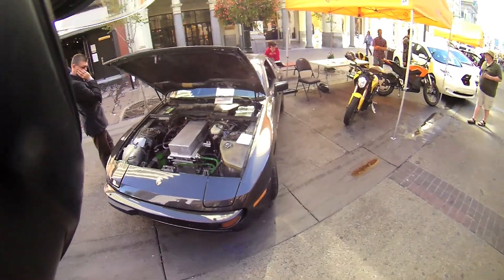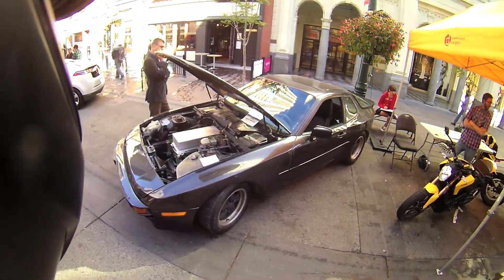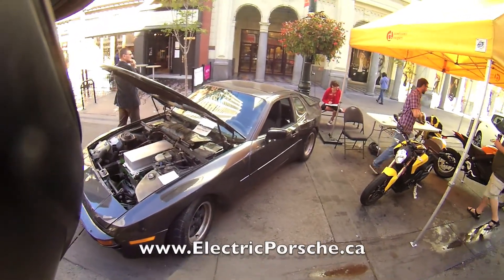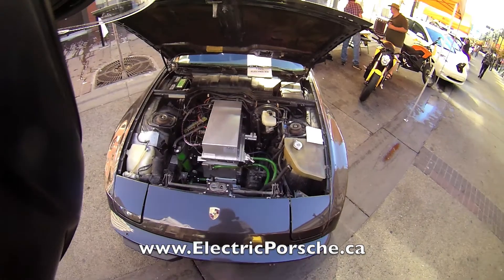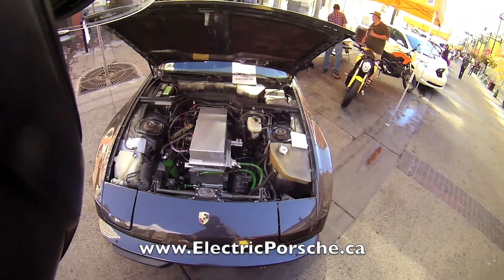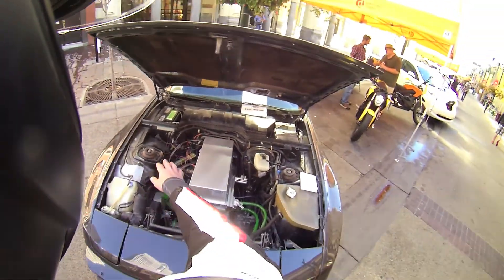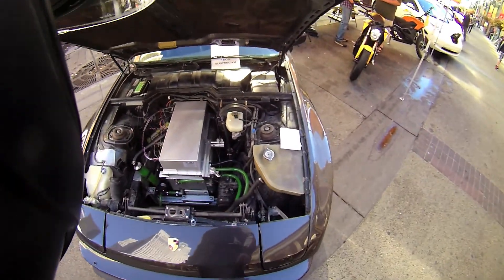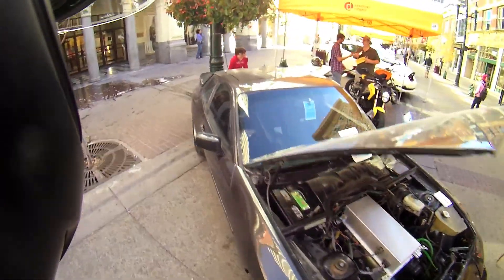We're down at the electric vehicle shindig here at Stephen Ave. Here is a home-built electric Porsche. Pretty sweet, I gotta say. It's got a Zero Dynamics motor controller, Siemens AC induction motor. It's got a little bit of wiring still to be done, but very nice, very clean install.